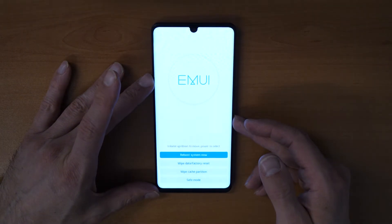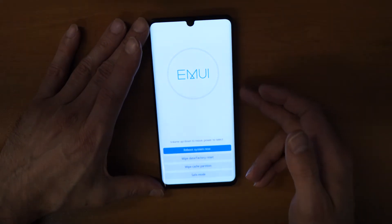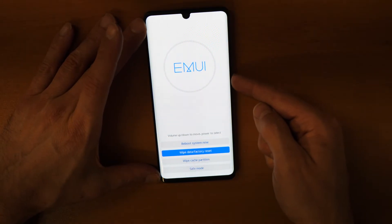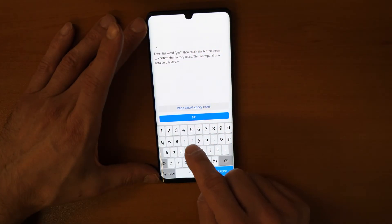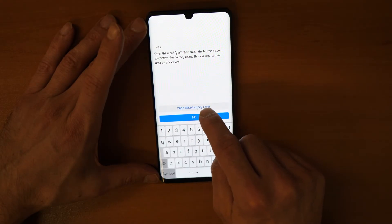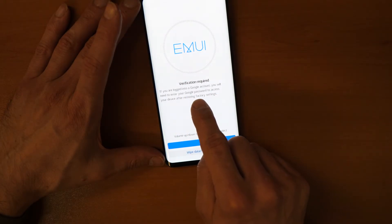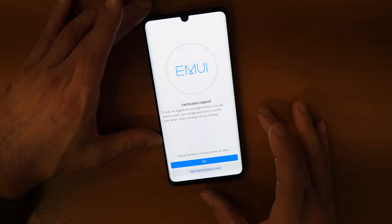This is the recovery menu where you can navigate with the volume down and volume up buttons. Go down to the wipe data / factory reset option and confirm with the power button. Here you need to type the word "yes" and then click done, then click on wipe data factory reset. Here you will see verification required — if you are logged into a Google account, you will need to enter your Google password to access your device. This will erase the pin number but you will need to know your Google account.